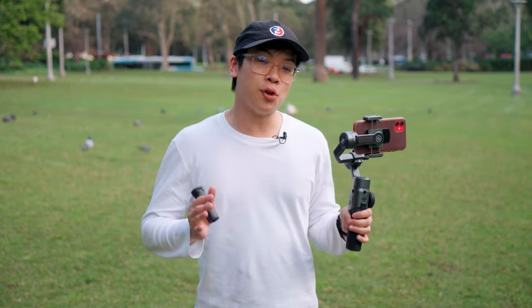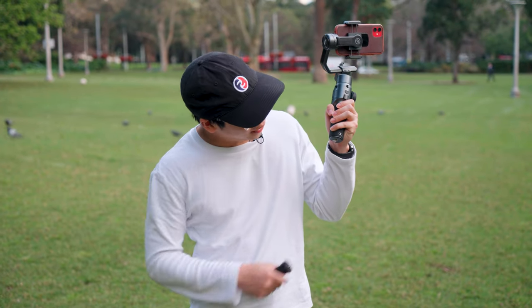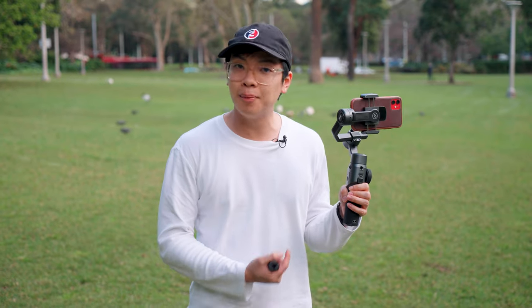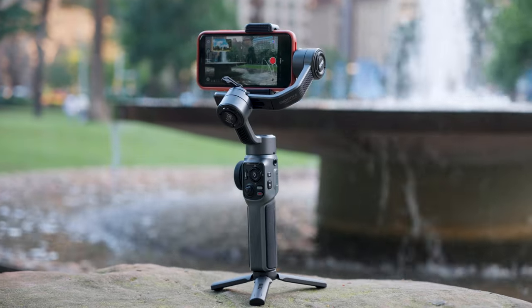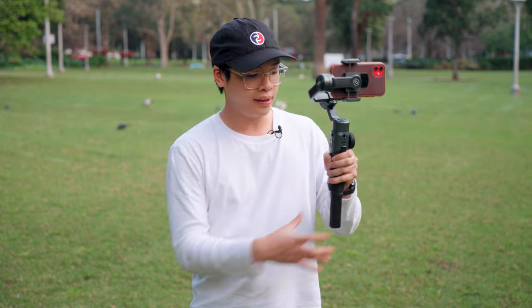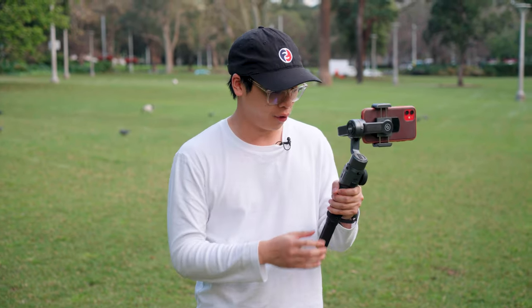To start, let's talk about the design of the Zhiyun Smooth 5, starting from the bottom of the gimbal. We've got a quarter-inch screw thread at the bottom which is perfect for any accessory mounting if you want to mount an arm to it, or this mini tripod that comes included. Once you screw that in you can use the gimbal on a flat surface to stand it up and film yourself, or use it for extra grip and stability.